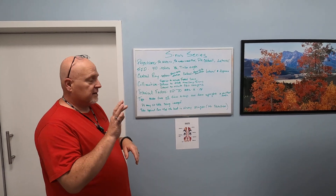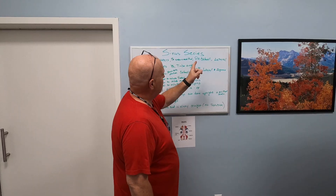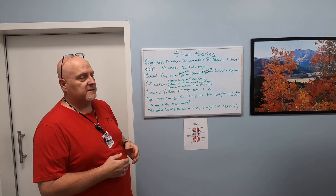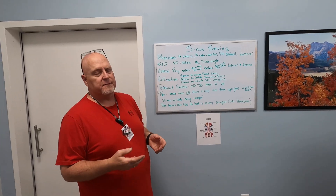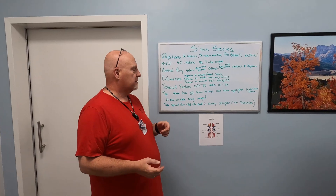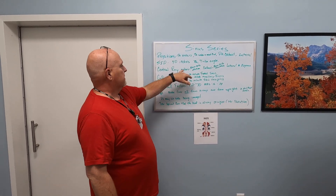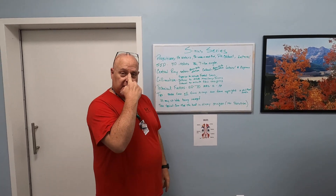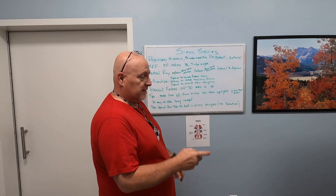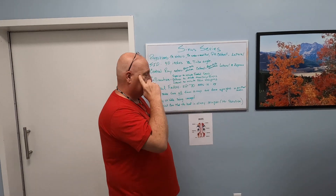Sinus series — there are four different projections. We're going to do a PA Waters, a PA Waters modified, a PA Caldwell, and a lateral. We're going to do these at 40 inches; they can be done at 72 inches if needed. For Waters, the central ray exits the body at the nasion — right between your eyes, the bridge of your nose. For Caldwell, the beam exits the acanthion, which is your upper lip, and the lateral exits right at the zygoma bone.